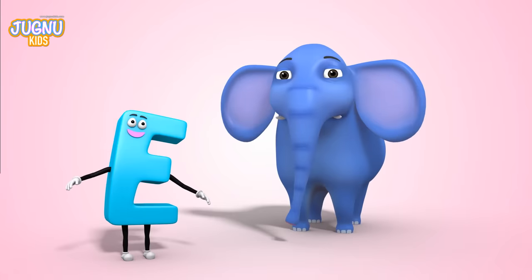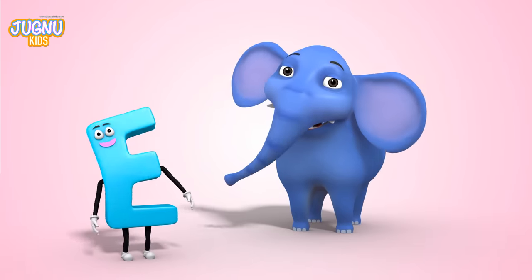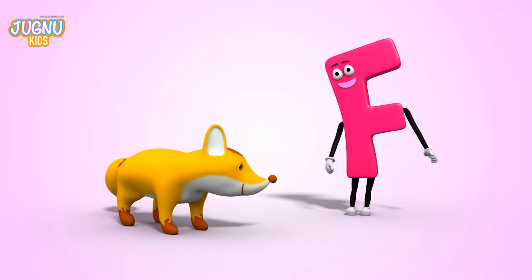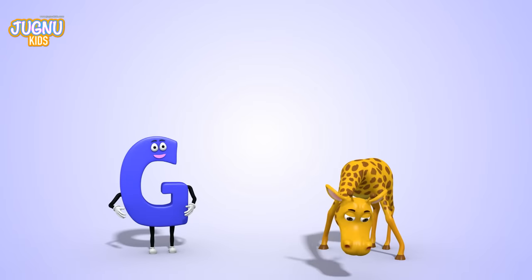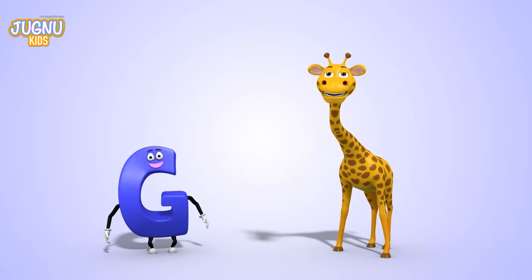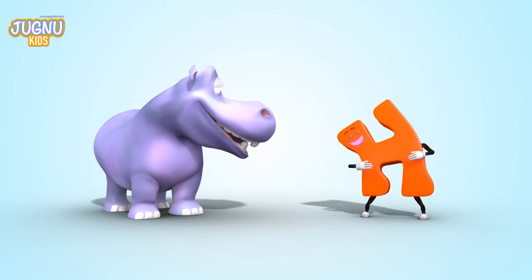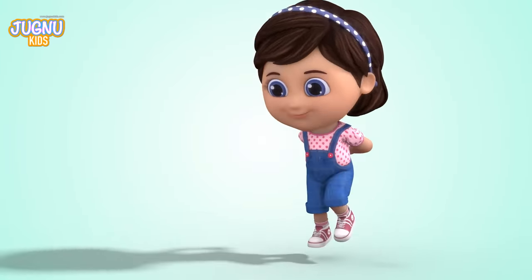E-E-E for an elephant with a long trunk and big ears. F-F-F for a fox who's clever and quick. G-G-G for a giraffe — look, he has a tall neck. H-H-H for a hippopotamus, he lays in the water all day!